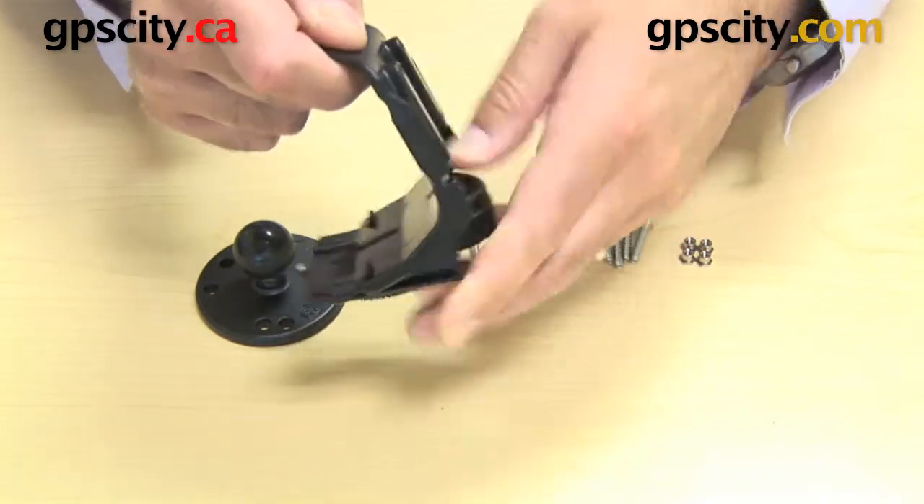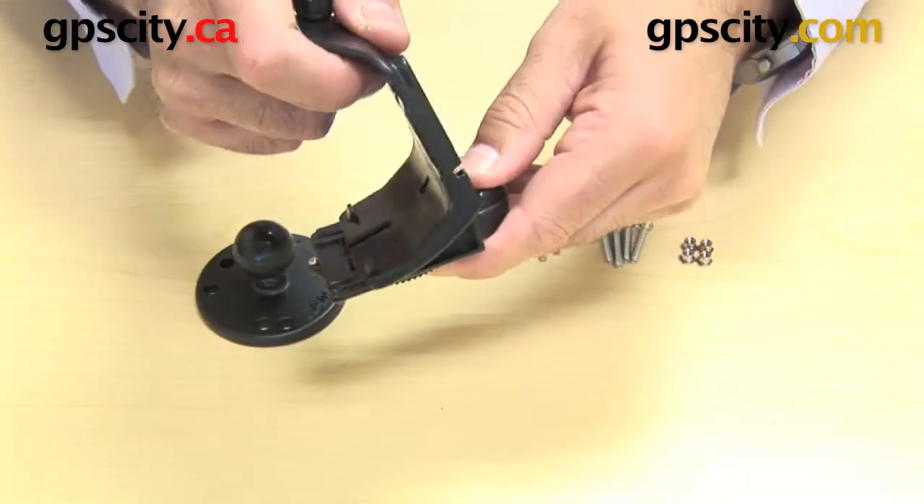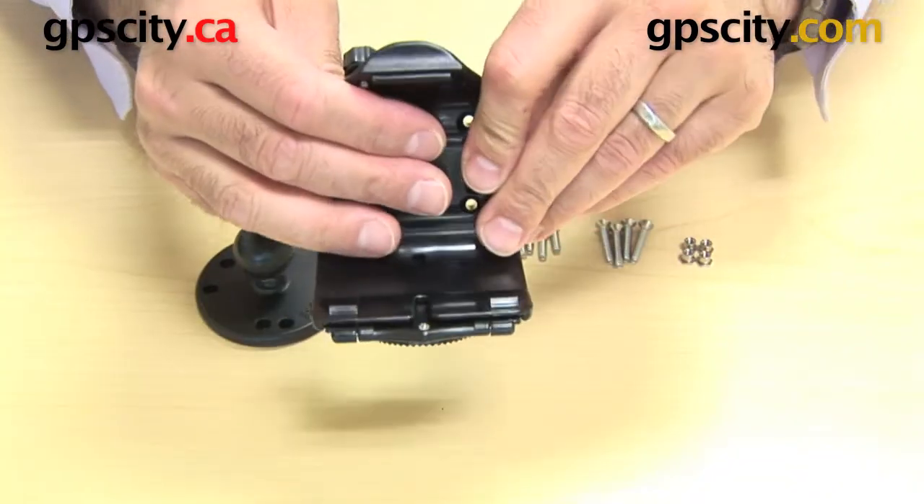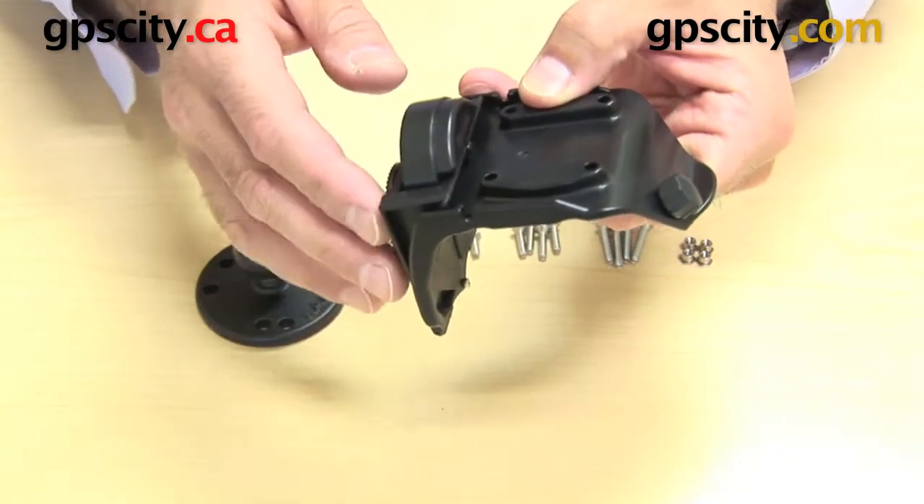If you don't want to have that on there, all you need to do is remove this screw here, and then this whole thing will just slide straight out. I recommend if you're just going to connect this plate to the RAM mount, you take this bottom piece off.